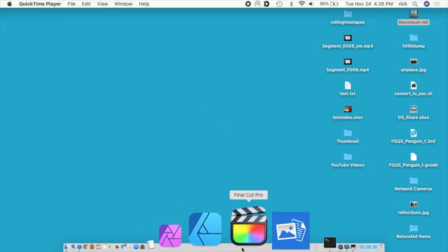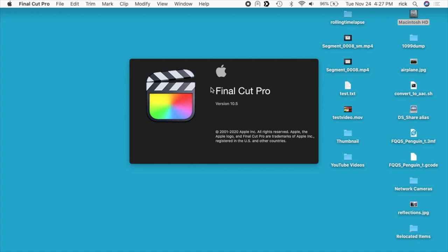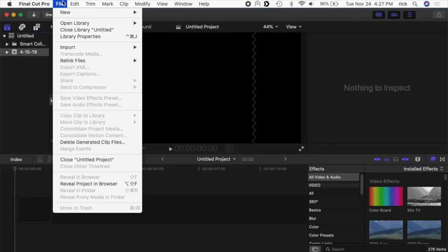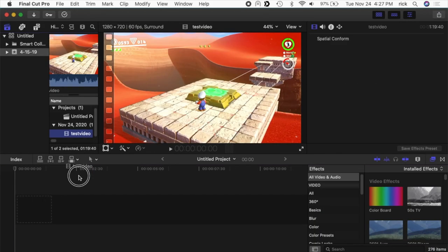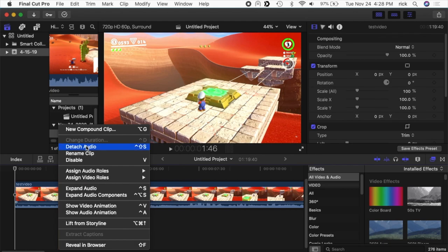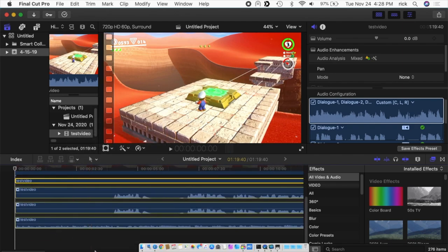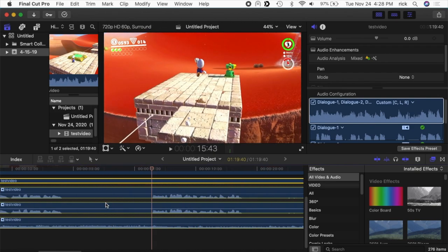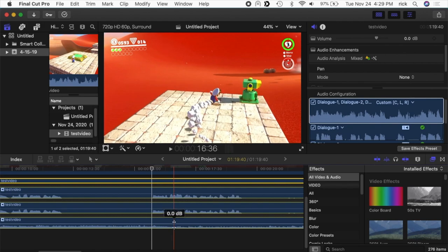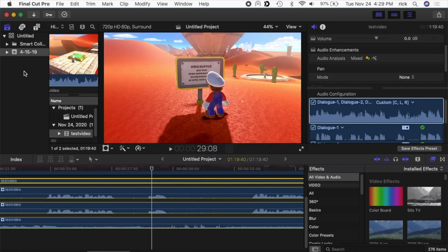Now if I go into Final Cut Pro I'll import that video, then drag it down to my timeline. I'll right-click on the video and select Detach Audio, then click on it and choose Expand Audio Components. Now you can see we have three tracks: the microphone, which is stereo (though probably a mono source so both channels are the same), and at the bottom the music track from the game. My microphone is quite a bit louder than the game audio, but you can adjust that however you want. The key point is that you have three separate tracks of audio to work with.